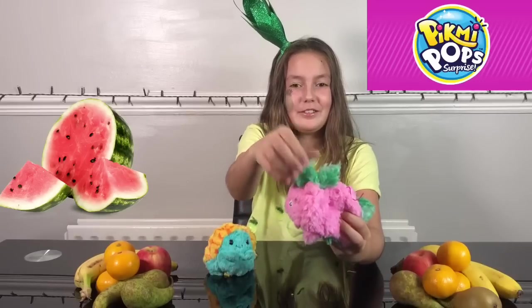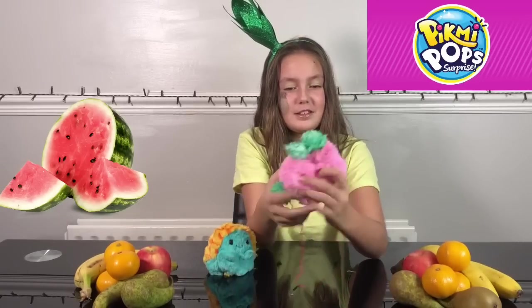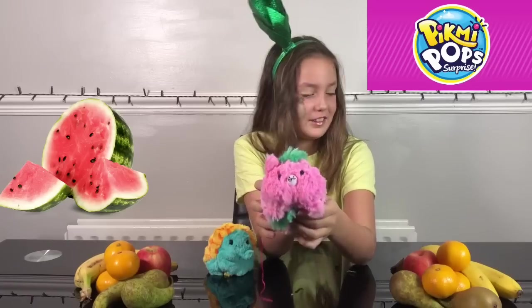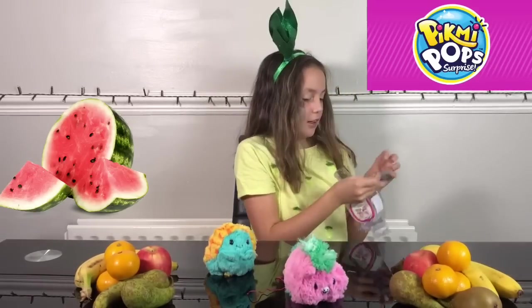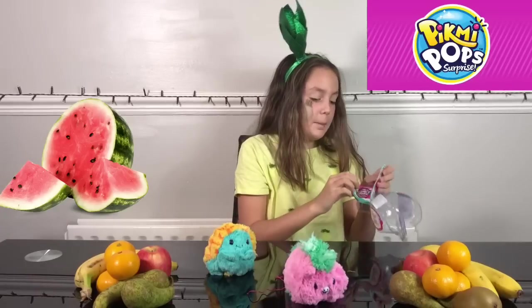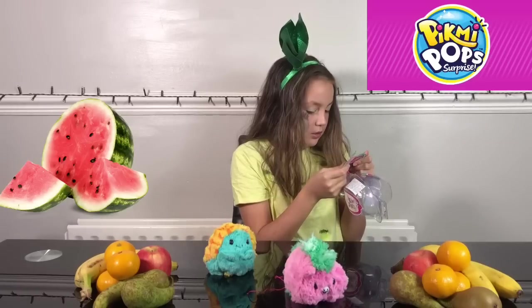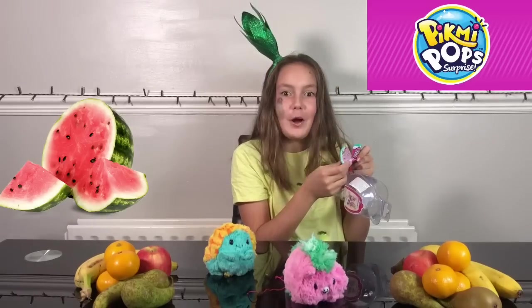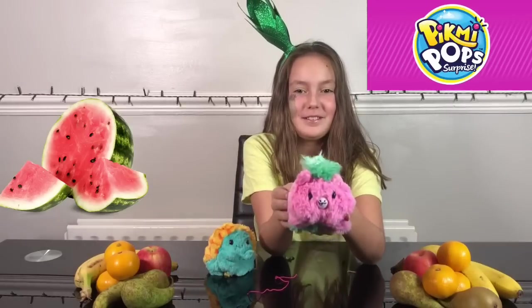I'm going to flip it now. So this is like the hair of it, then the tail, and then this is the face. Let's check which one I got — on the packaging it says it through the checklist. This one is Tamo the pony! I thought it might be a pony.